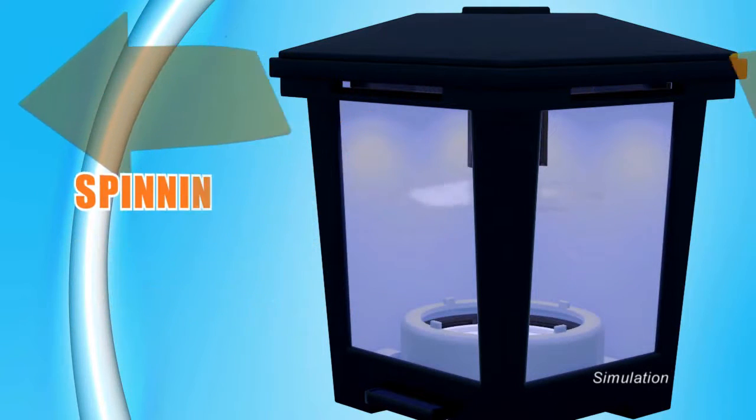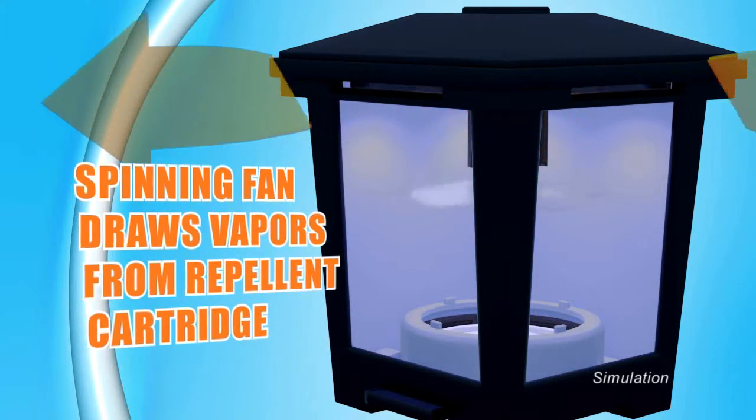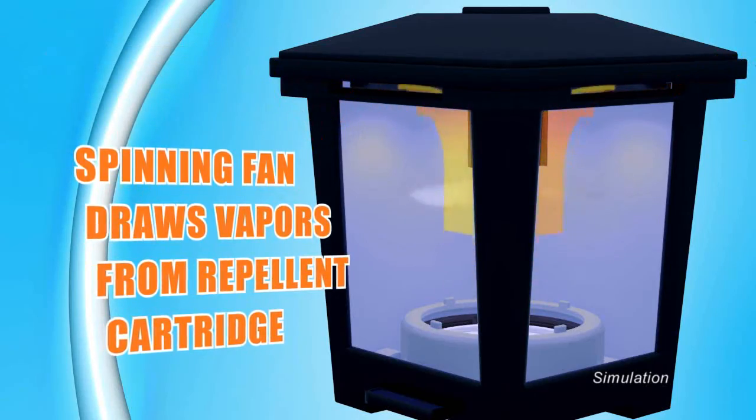When the lantern is turned on, both the LED lights and the fan are activated. The spinning of the fan blades draws vapors from the repellent cartridge, distributing them to the surrounding area through the four-sided opening beneath the lid.